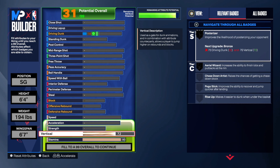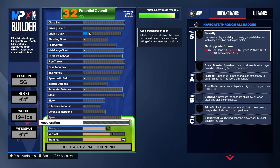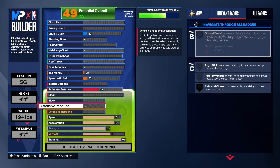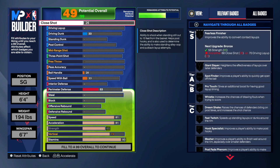The vertical, we're going 73 because that's what he had. I decided to just max out the strength, even though he only had around 62. We're giving him his exact attributes for the acceleration — 81 on the acceleration as well. These are his exact ones. Now we're going to go back up to the finishing.